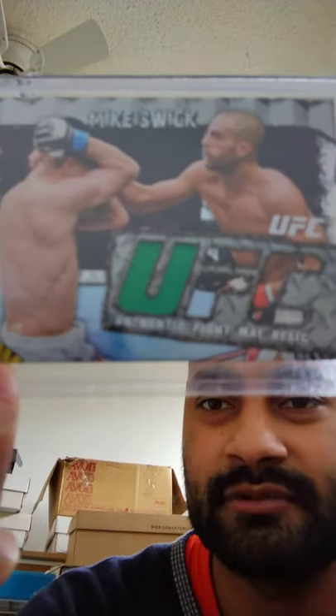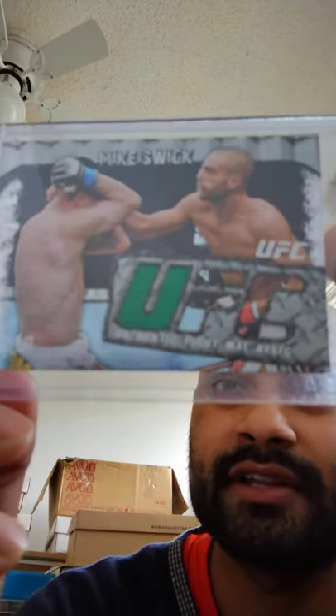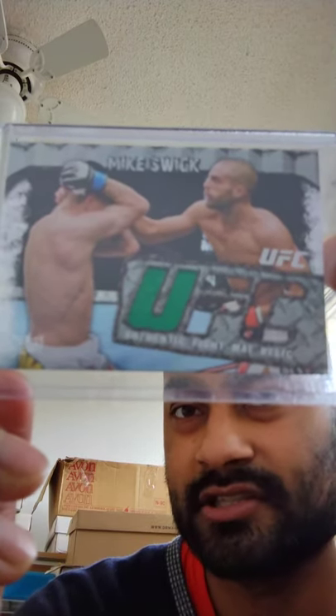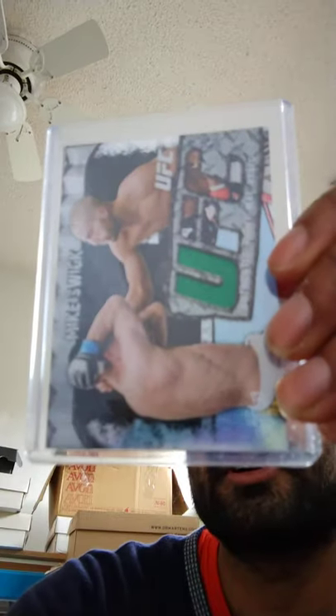Remember to like and subscribe, share with one friend or more, hit the bell icon, and donate to SherwinLD at Outlook.com. That's S-H-E-R-W-I-N-L-D at Outlook.com.